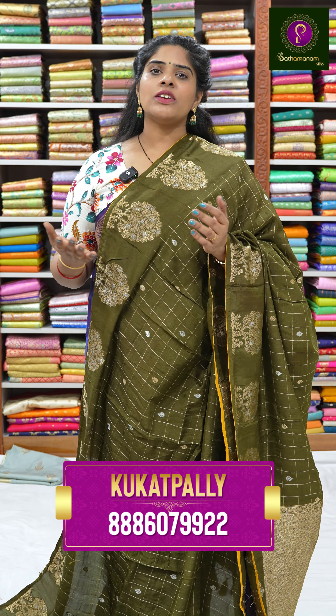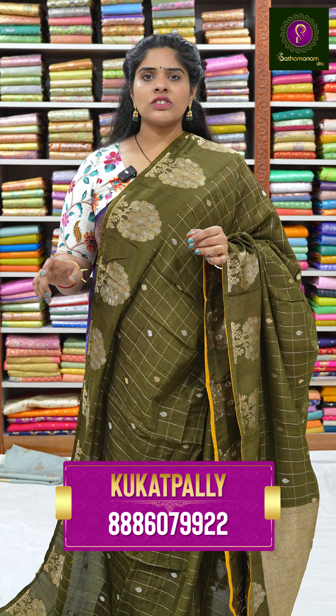Hi, how are you? I'm following my channel regularly. If you subscribe to my channel, you'll get a regular fancy collection and a special discount sale. If you subscribe, you'll get regular notifications.